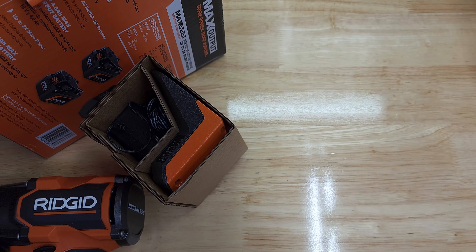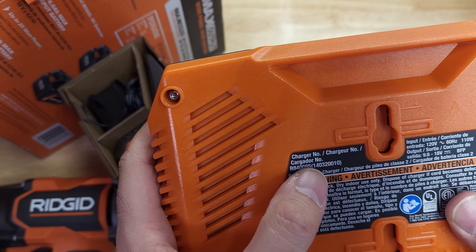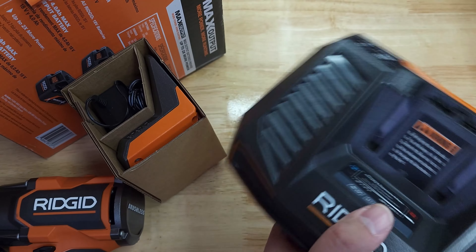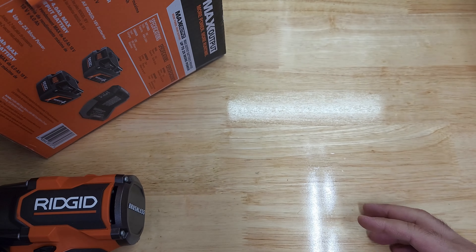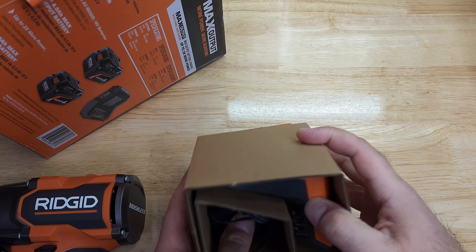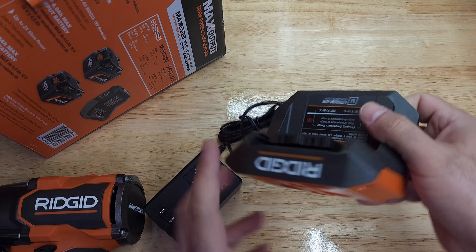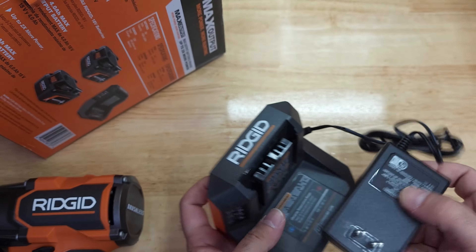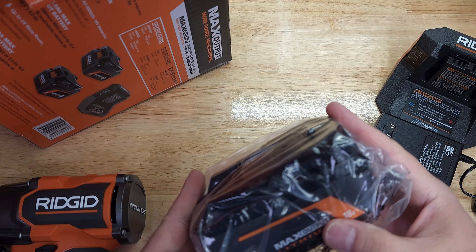The faster one is a different model. This faster charger is model number R840095 — I got this with one of my other tools, also free. The slow charger included here is model number R86093. I'll put it aside.